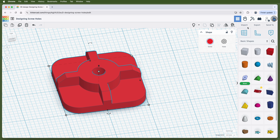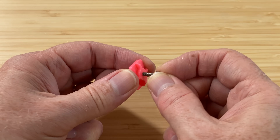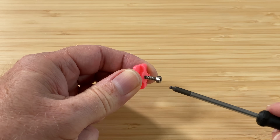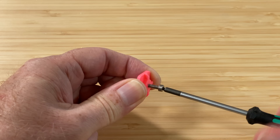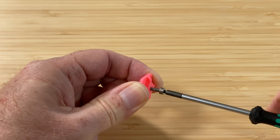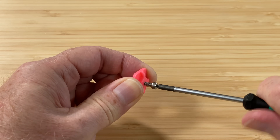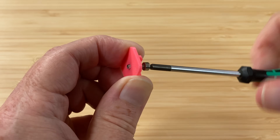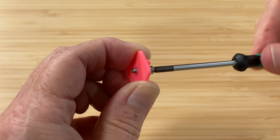Let's export that as an STL and print it and see if it worked — and it did! The screw fits in the hole and it's easy to get the screw started. As it goes further, it gets a bit harder to turn, because the hole is getting narrower at the far end, which means it's gripping the screw better. This is an M3x10 screw, which means it's 10 millimeters long, and the depth of this open-ended hole is only 5 millimeters. So when the screw pops through the far side, it won't get any more difficult to turn.